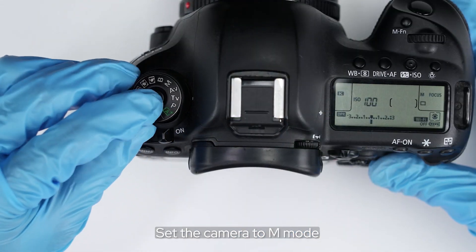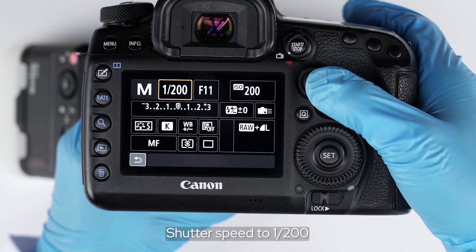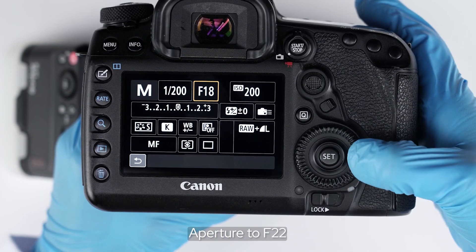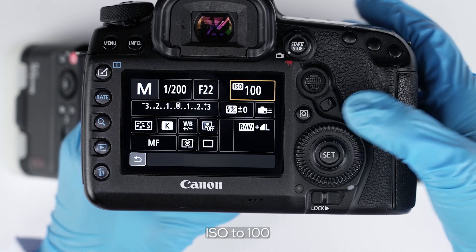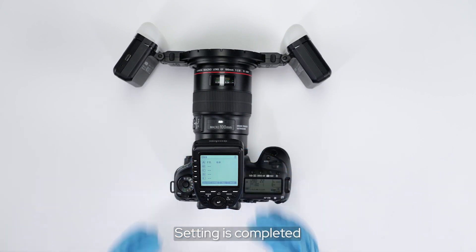Set the camera to M mode. Shutter speed to 1/200. Aperture to F22. ISO to 100. Test the flash. Setting is completed.